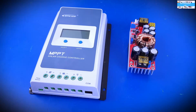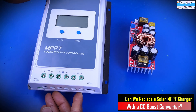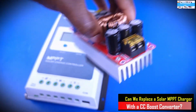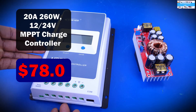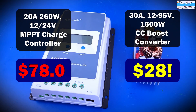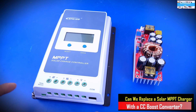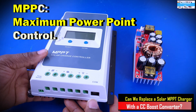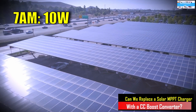So you may be wondering what the difference is between an MPPT solar charge controller and a DC-to-DC boost converter. To many people the concern is: why spend $80 for a 20-amp, 260-watt unit like this, when you can buy a 1500-watt DC-to-DC boost converter giving about 30 amps of charging current? The difference is that this MPPT charge controller, as the name goes, does maximum power point tracking.